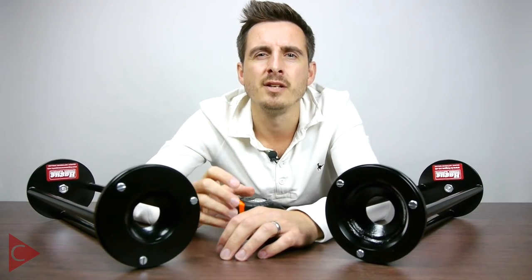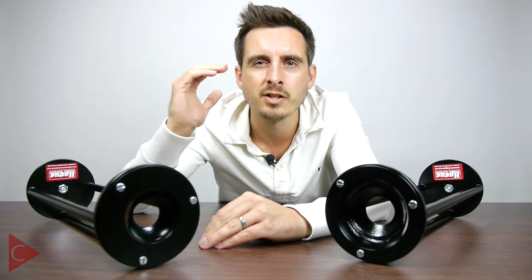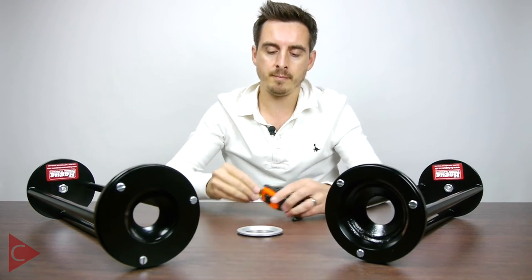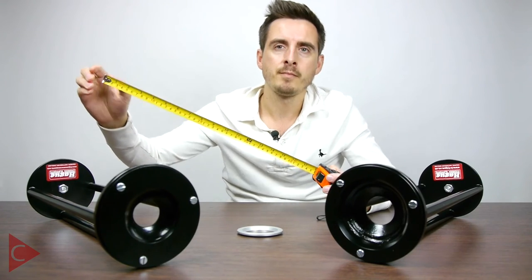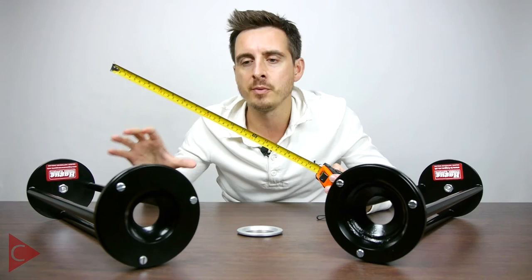The Hague Tripod Extender is made of lightweight aluminium and it will extend the height of your tripod by an additional 450mm, which is nearly half a meter of additional height that you're going to get by using one of these devices.